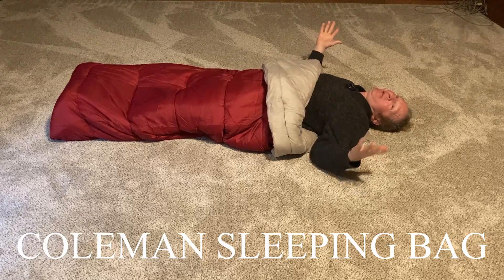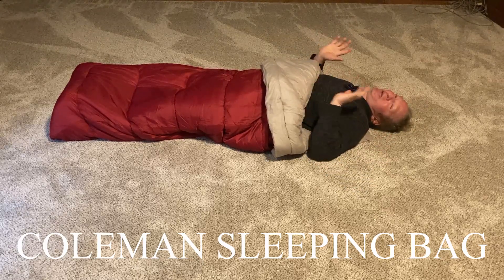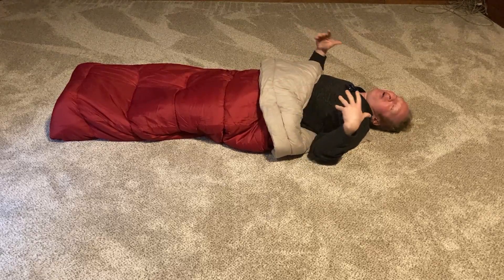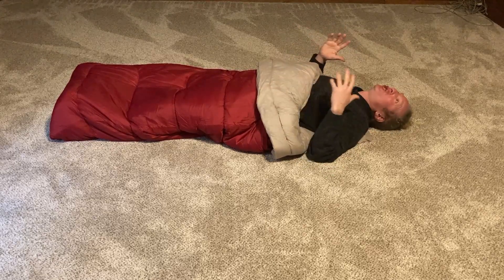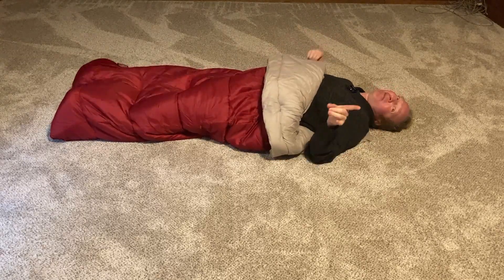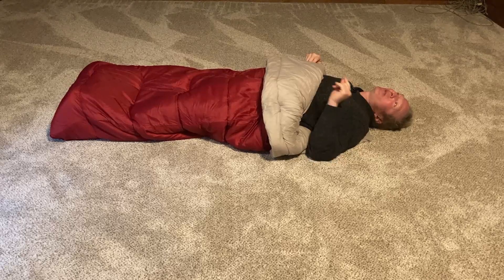Hi, here I am laying in a wonderful sleeping bag. I am so excited about it and in this video I want to talk all about it, because it is so nice. It is super comfortable — you can roll around in it, and the zipper has a nice reinforcement.